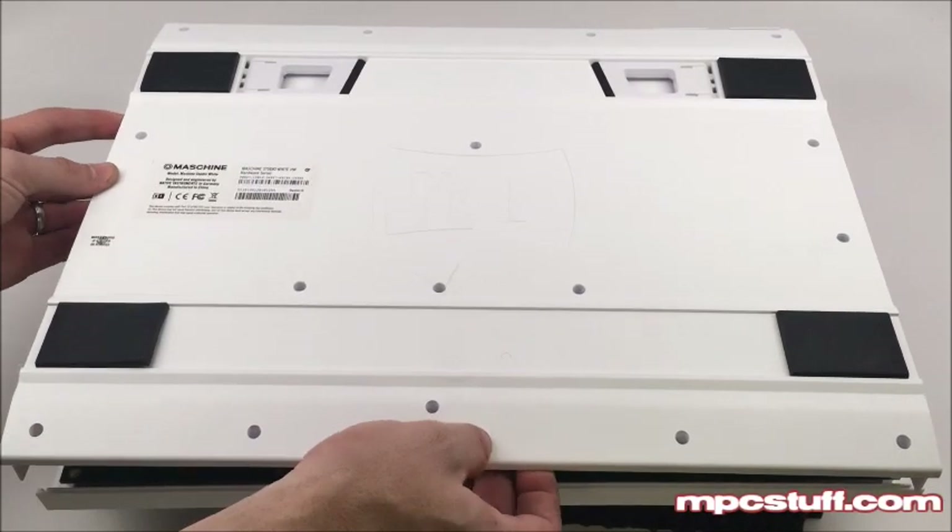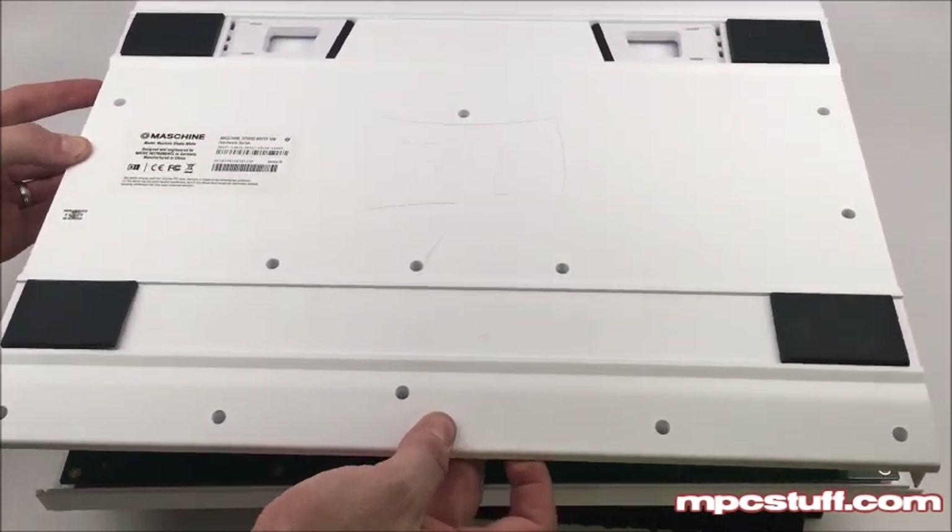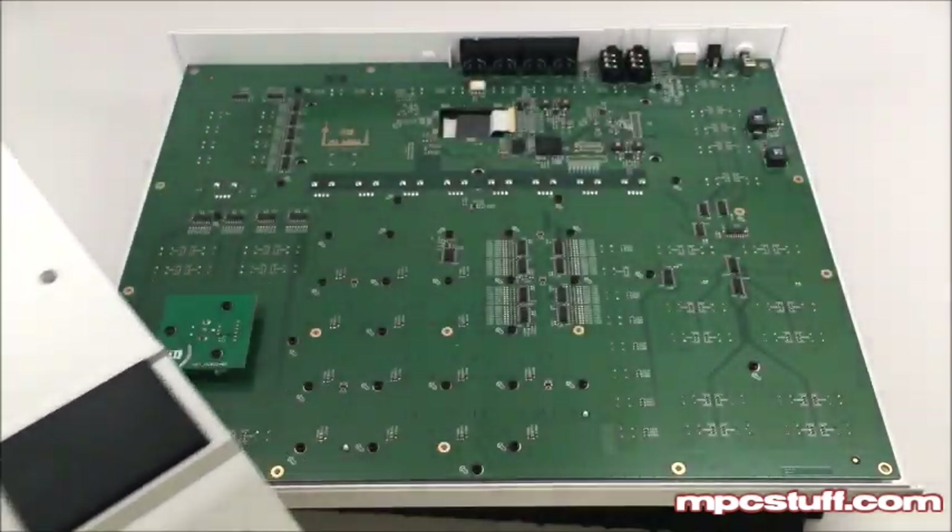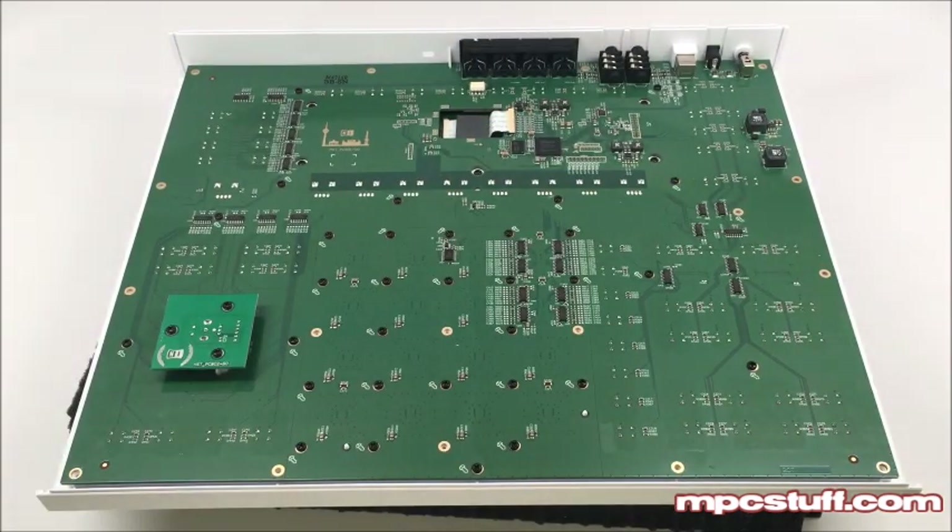Once you have them all out, you can pull this up. You might have to wiggle it a little bit. If you didn't pull all the screws all the way out, it won't open, but once you have them all out, you'll be able to open this up and get to the inner part.